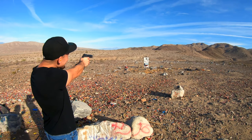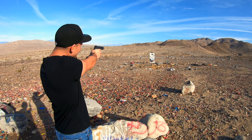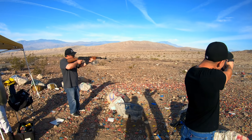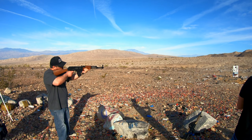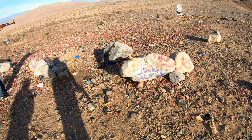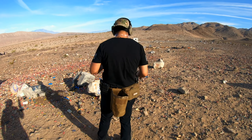Alright, we got the .45 right here. I'm trying to get the helmet. There you go, there we go, there we go! Ah — our only target, dang it.